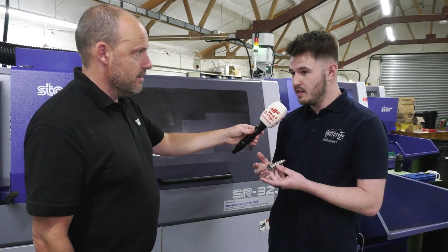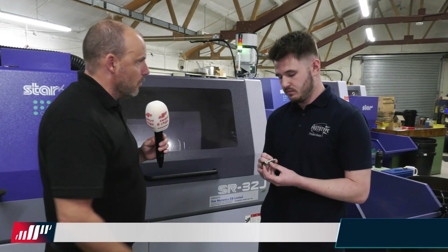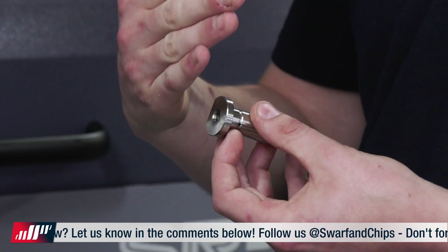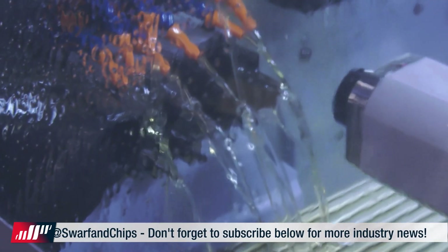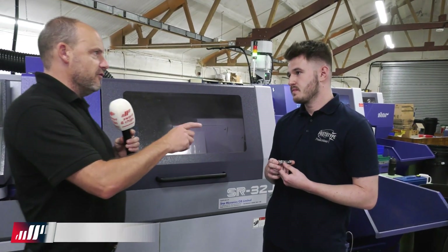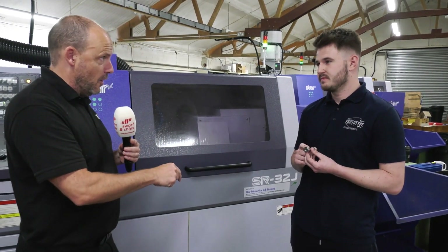With the old process, in a batch of 100 you'd probably scrap 10 to 15 parts — which doesn't happen now. Once the holes and three sections are done, it's rotated and the flat is milled, then rough turn and finish turn into the final section. After that it's parted off, head two comes over, fixes it up, and then spot drills, drills and taps, faces and chamfers — all while head one is still running. The total cycle time on this Star machine is now four minutes.